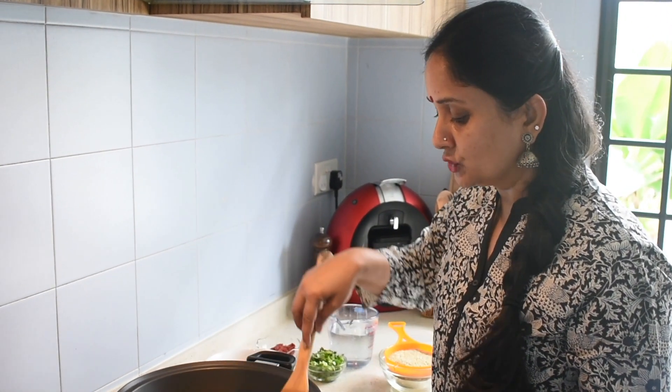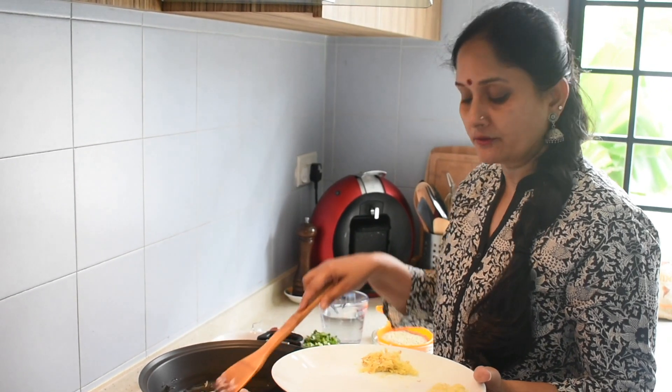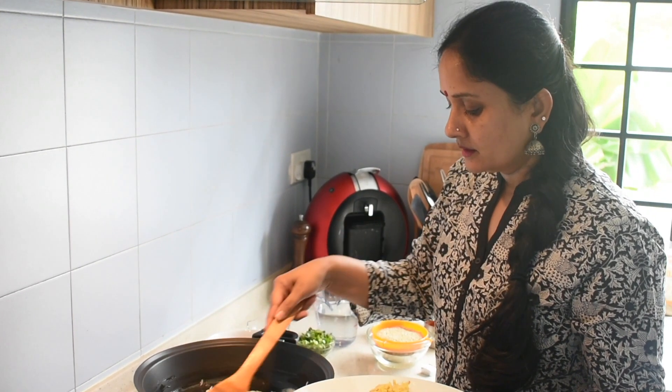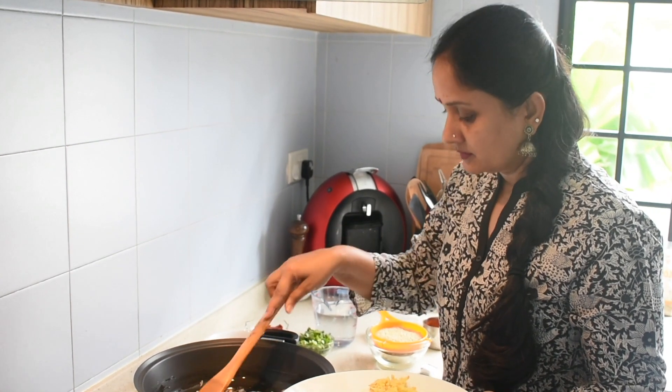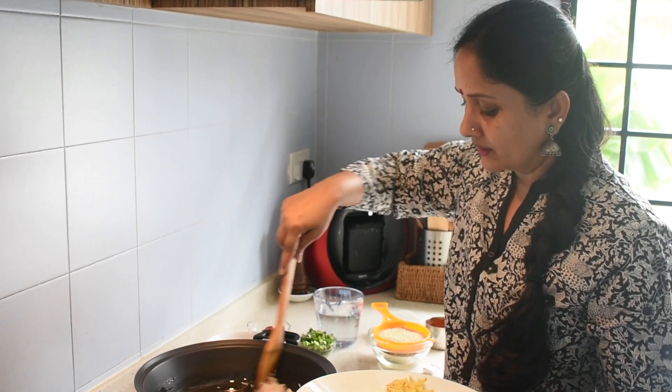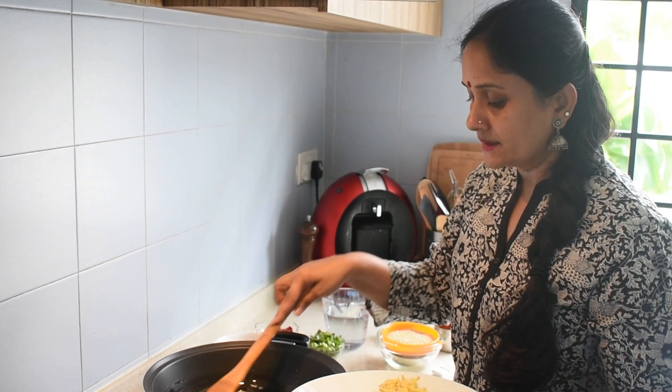Quinoa is very highly nutritious. It's gluten free and a high source of protein. It has got lots of health benefits, so it's actually good to include it in our diet. People who are allergic to gluten can use this.